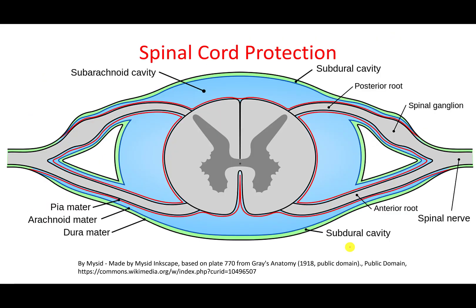For the spinal cord, we still have the three basic layers: the dura mater, the arachnoid mater, and the pia mater — shown here in black.